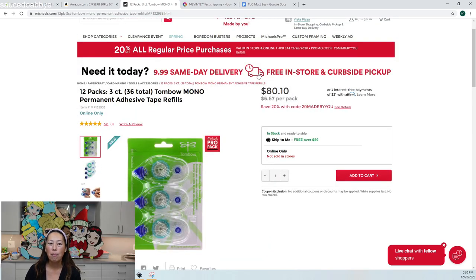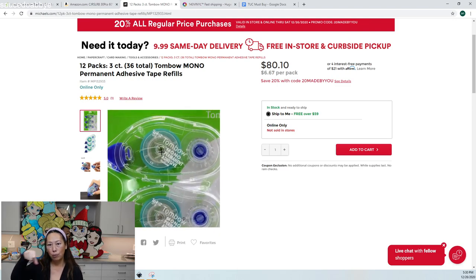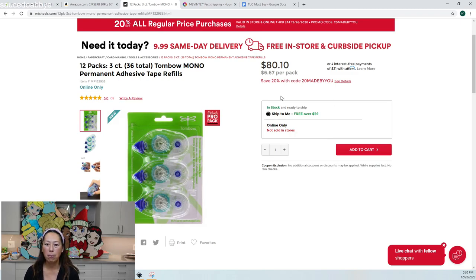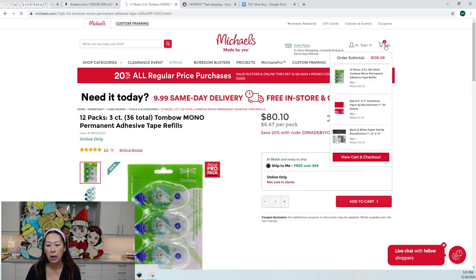Now let's go to Michael's or Joann's. I like the Tombow glue runner — this is the pro option. Buy it when you have the 50% off coupon. I use this a lot for paper projects because regular glue can warp cardstock — it curls up or wrinkles, which is bad for off-the-mat projects where you don't want creases in the face or bubbles.